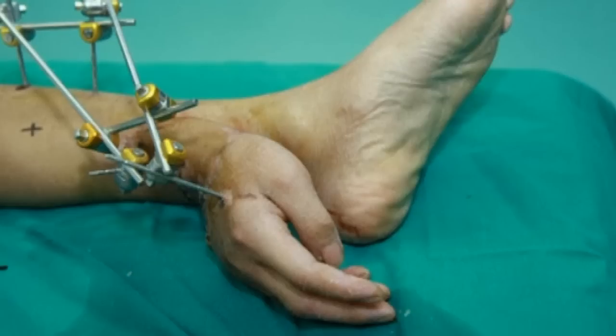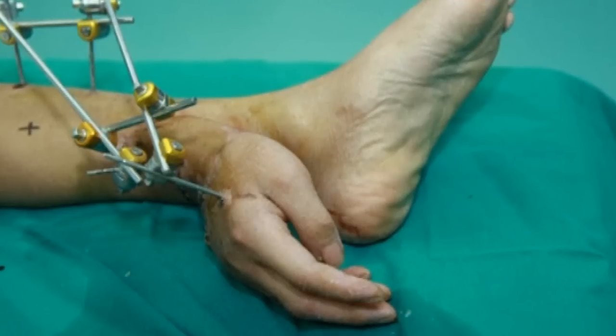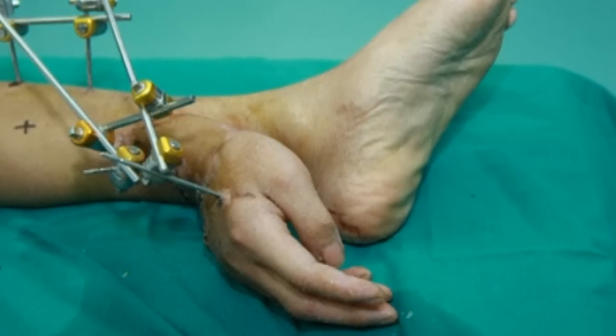Instead, they decided transplanting the hand somewhere else on the patient's body was the best way to save it.